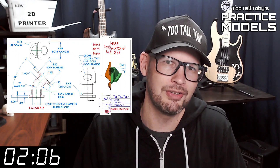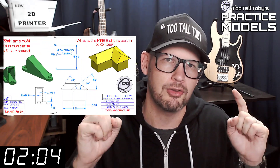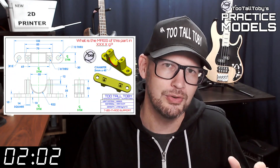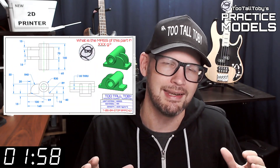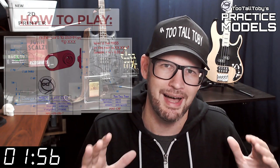If you've been here before, go ahead and click that like button and then you can skip to the zero marker on this timer — you know what to do. If you're here for the first time, welcome. The goal of this video series is to provide you with good quality 2D prints that have all the dimensions and information you need to create a 3D model.